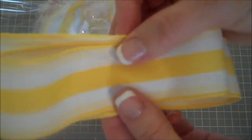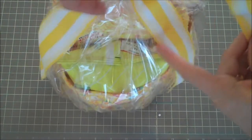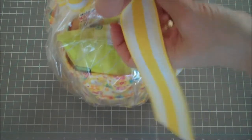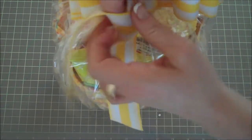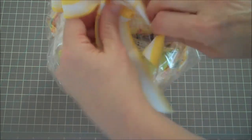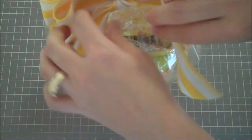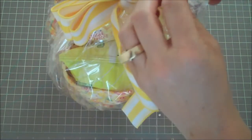I made the bow by folding loops over loops in a figure-eight shape, doing three layers. The way I do my bows: go around once, tie a knot, then place the looped piece in the center and tie another knot just like you're tying your shoes. I fiddle with it before pulling it tight.